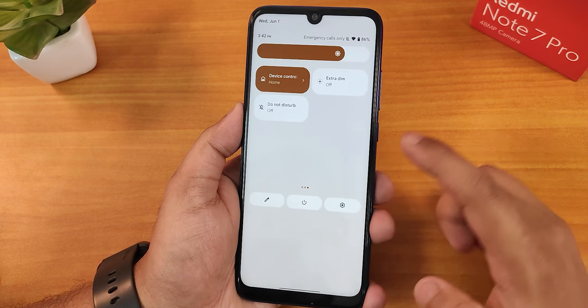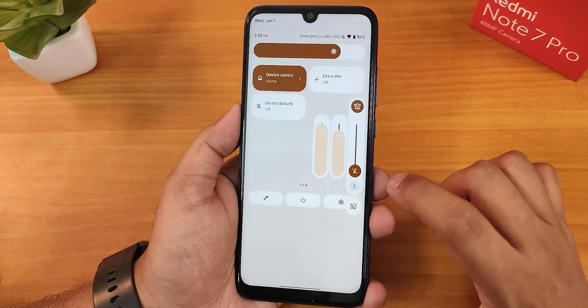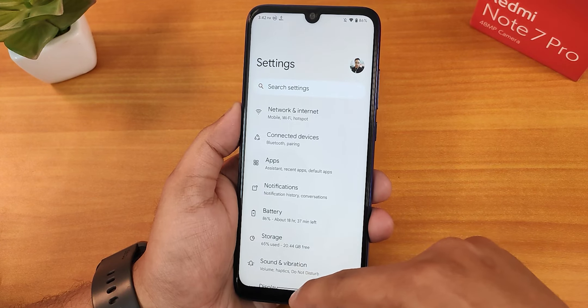If you tap and hold on the sound toggle, you get the volume panel, which you can expand. Once you connect a Bluetooth headset, the battery status of the headset shows up on the status bar.